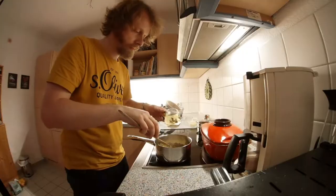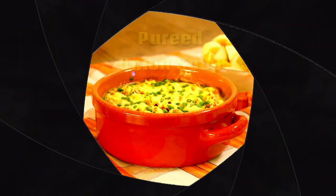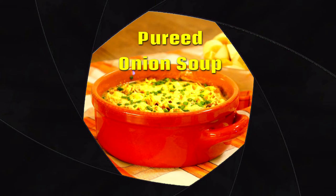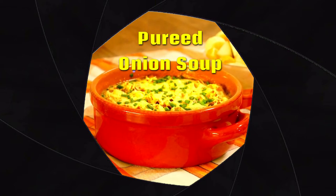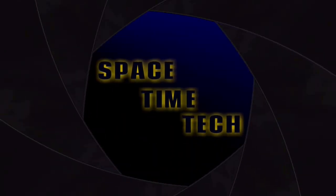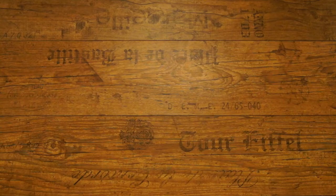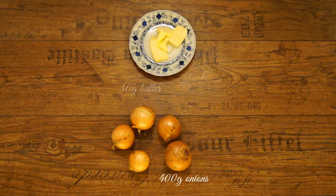It's time again for retro cooking. This time: pureed onion soup, a recipe once again from the TV magazine 'Herzu' from 1978, which I have of course modified a bit.